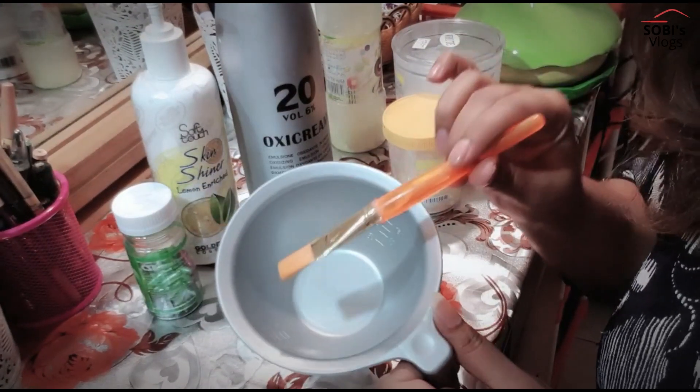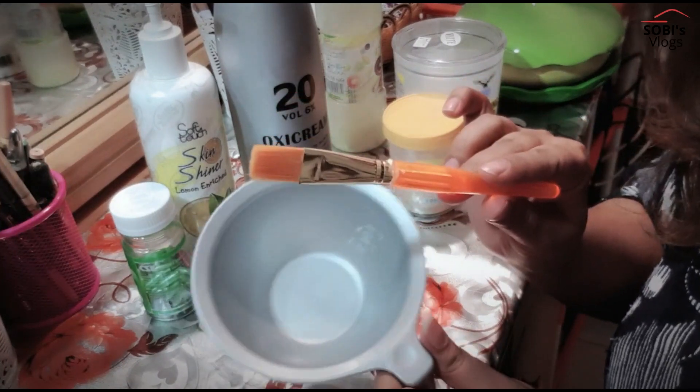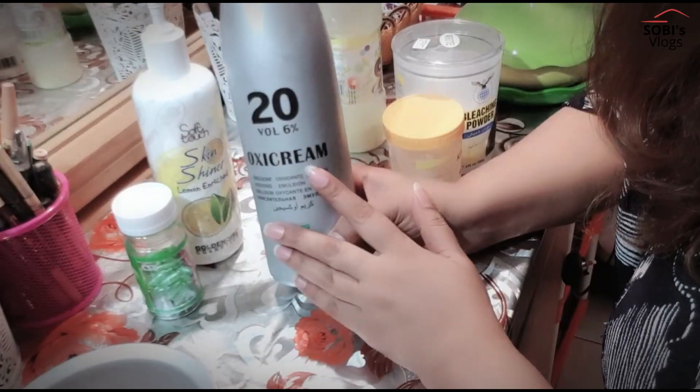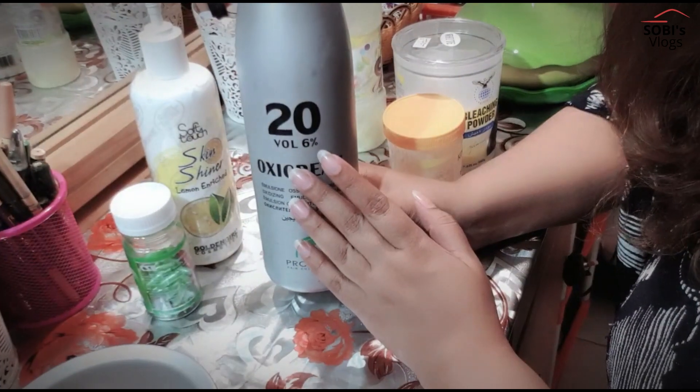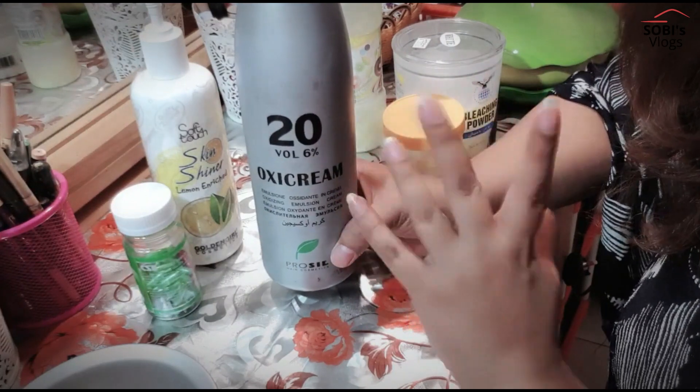Friends, we have some things that we need. We need bleach to make this bleach. We need a bowl to apply the bleach in. This is our bleach cream, it is 20 volume. If you have a bleach cream, you can use 20 volume. You can get it easily.